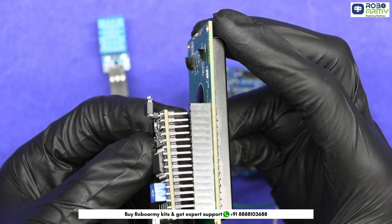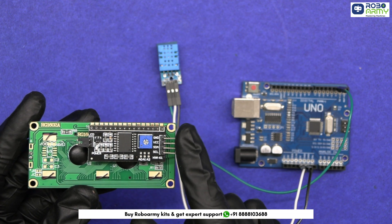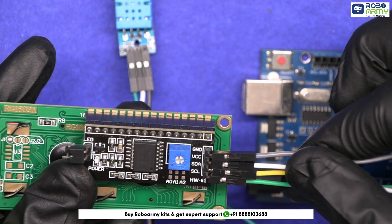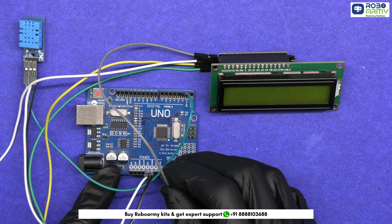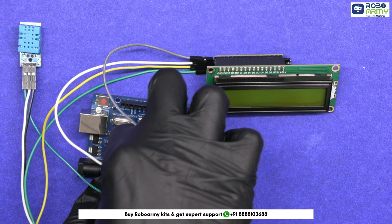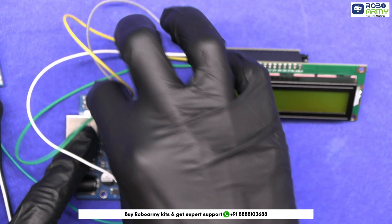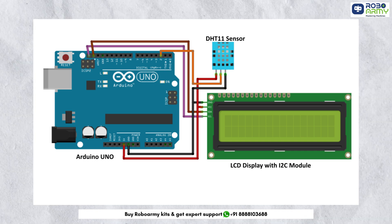Next, we are going to connect the I2C module to the LCD display. The I2C module has 4 pins: GND, VCC, SDA, and SCL. Take the male-to-female jumper wires and insert them in the module. Connect the GND pin of the I2C module to the GND pin of the Arduino, the VCC pin to the 5V pin of the Arduino, the SDA pin to the SDA of the Arduino, and finally the SCL to the SCL pin of the Arduino. Make sure to verify your connections using the circuit diagram to ensure everything is properly wired.